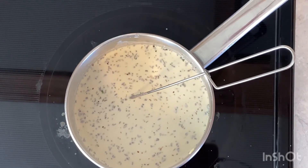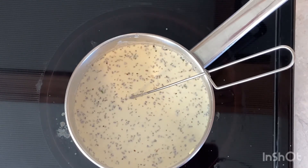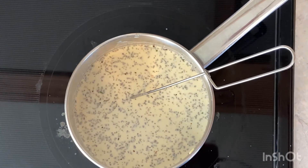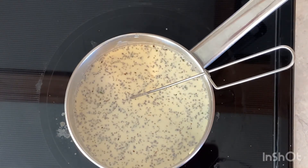Now all we need to do is wait for this to come to a boil and thicken. Meanwhile, I'm going to boil my linguine or fettuccine noodles in a large pot of water as per the instructions on the package.